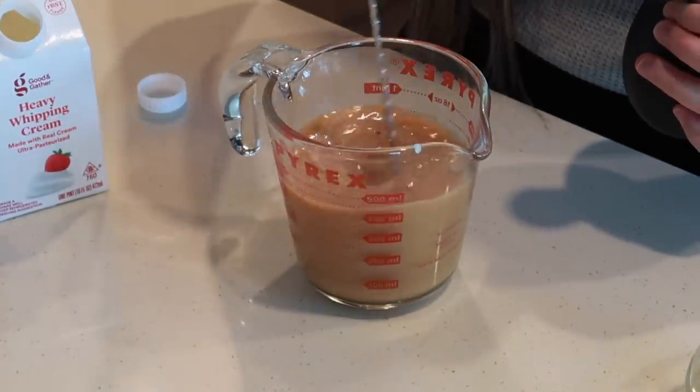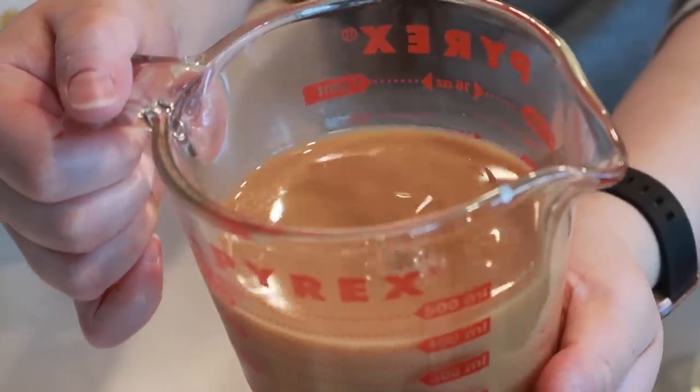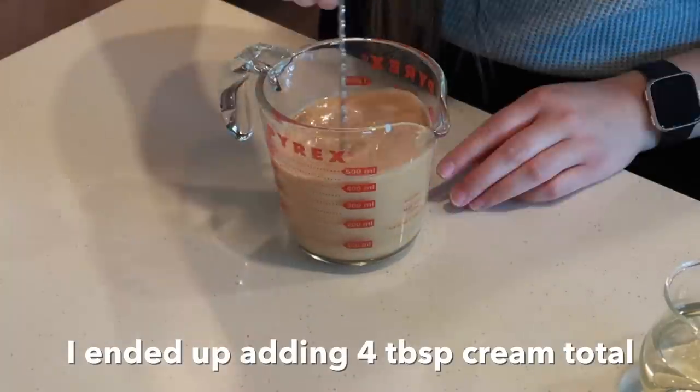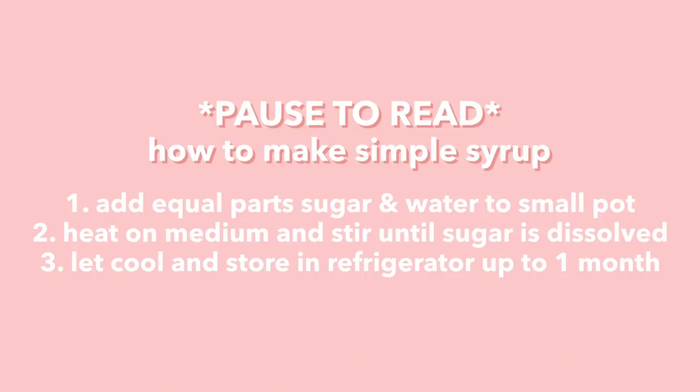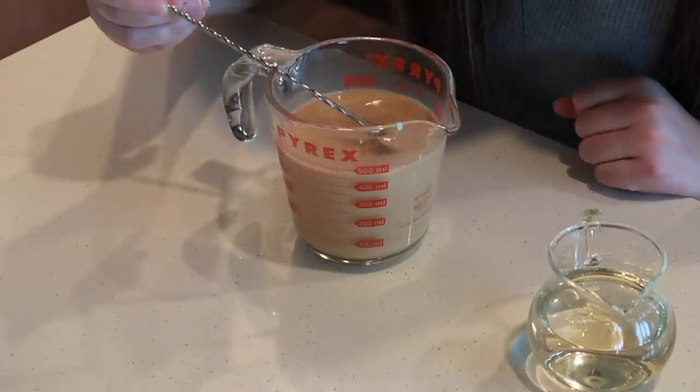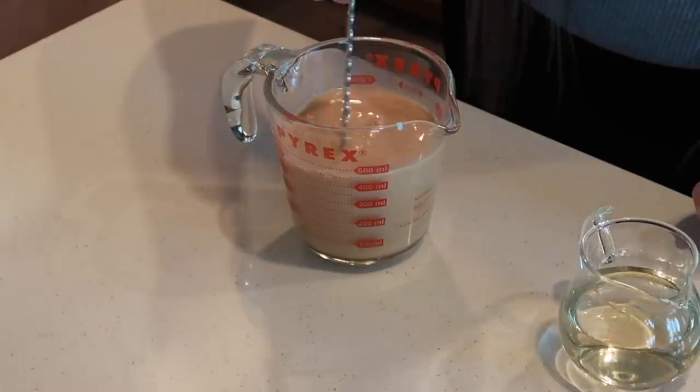After one tablespoon it doesn't look quite as creamy as I want, so I'm going to go ahead and add a second tablespoon. Then I'm going to add some of this simple syrup I made — it's just equal parts sugar and water heated on the stove until all the sugar dissolves. You can also just add sugar directly. I taste test along the way to my own liking. It definitely needs more syrup, so I'll add a little bit more. Okay, I think this is good.